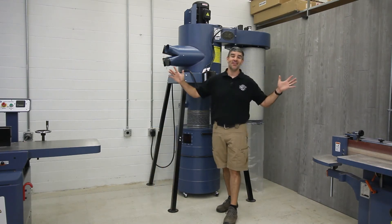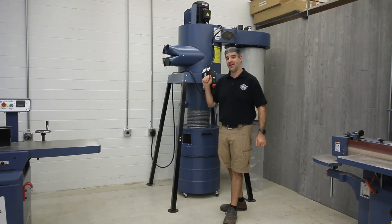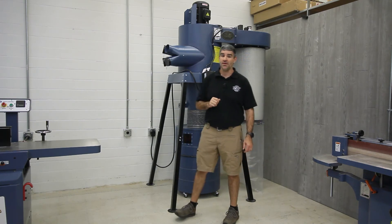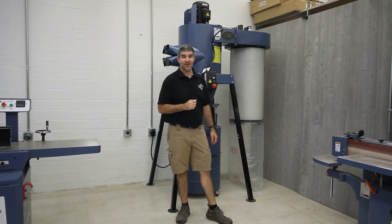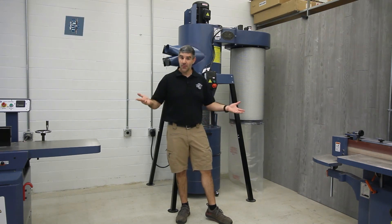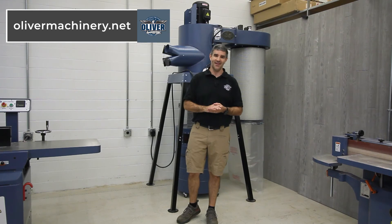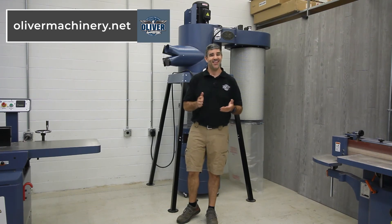As with all Oliver machines, the 7165 dust collector includes a two-year warranty on the machine and a one-year warranty on all the electronics. For full details, to purchase one for yourself, or to view their entire lineup, please visit olivermachinery.net. Thanks for watching.